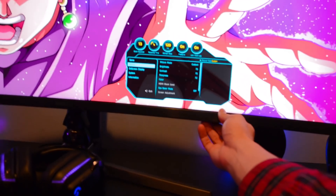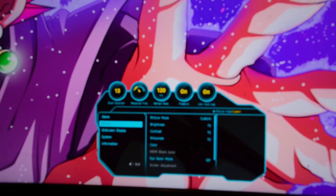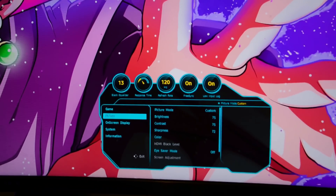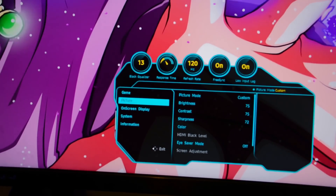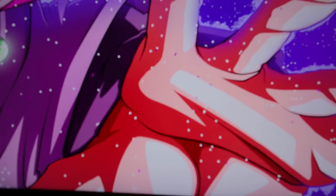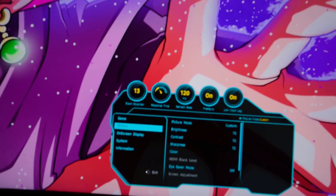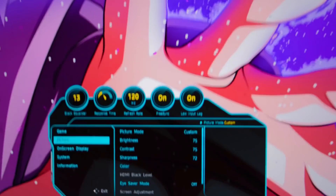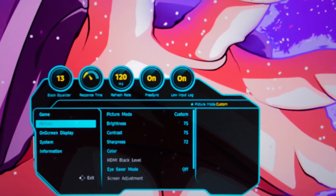I'm going to push up and then we see the big menu items. Let me try to zoom in so you guys can see. So as you can see with the menu open, it shows quite a few options: the black equalizer, the refresh rate, FreeSync, and low input lag.